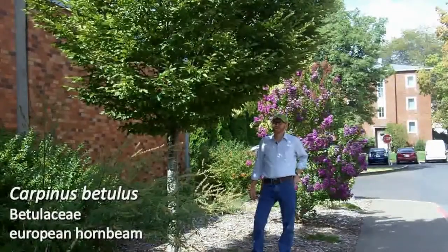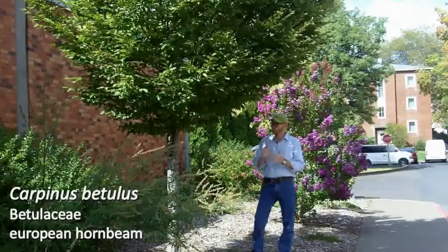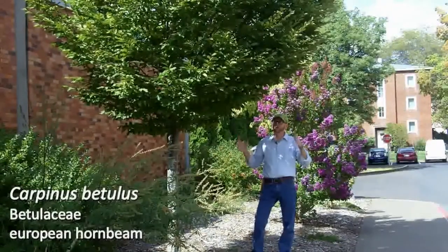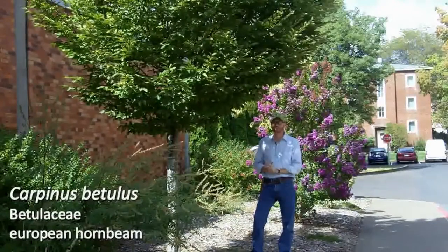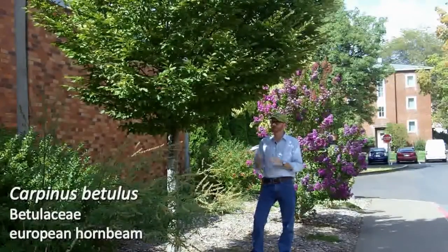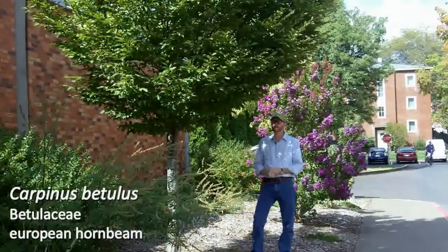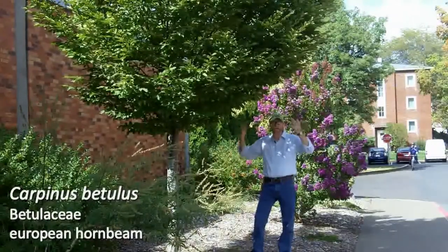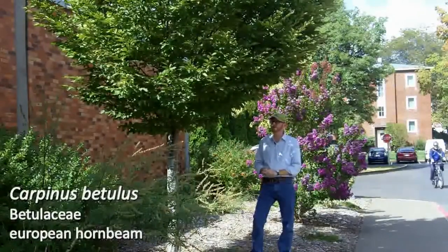Next plant is number 55 on your list. This is Carpinus betulus, European hornbeam. I'm actually standing in front of a Carpinus betulus fastigiata, because more than 90% — probably 99% — of what you're going to see planted from European hornbeam is going to be fastigiata. That's because it's more fastigiate, a little tighter, it fits better, and essentially it's just a better street tree.